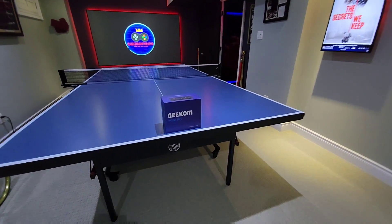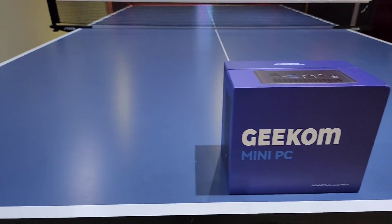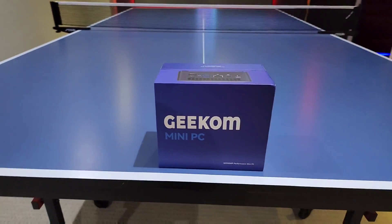And here it is — the Geekom Mini IT8, and it runs on the 8th gen Intel Core i5. I'll be going through the features and specs on this shortly.